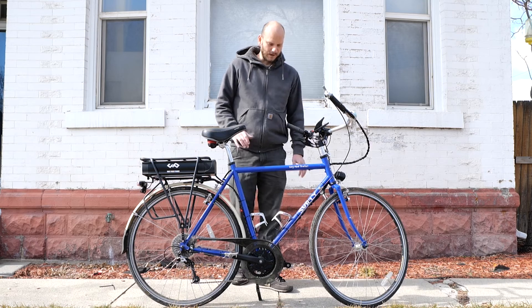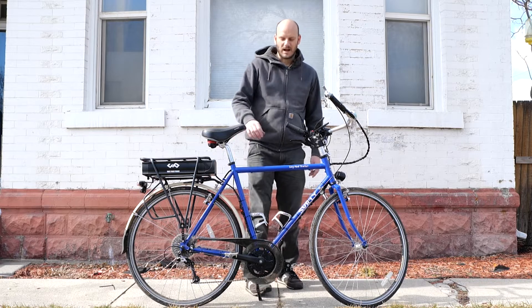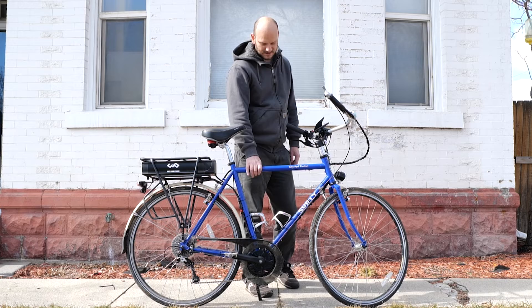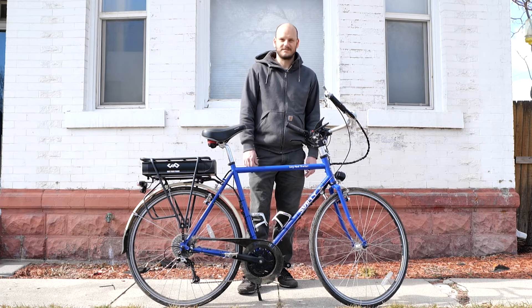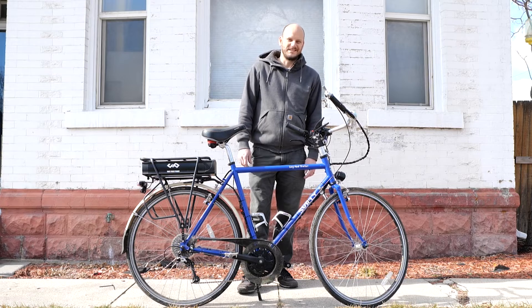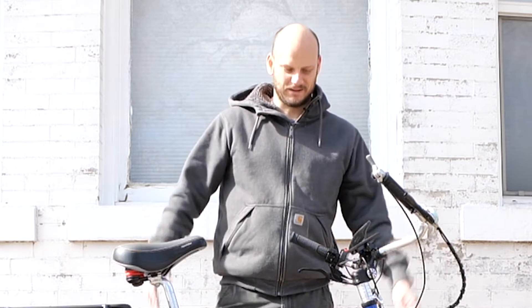I really like this bike. This is a Surly Long Haul Trucker. I really like Surly as a brand — they make steel bikes, other bikes are steel too, but go check out surlybikes.com. They seem like my type of people. They're one of my favorite brands. I'd say like Kona and Surly — Surly is definitely their own thing though.